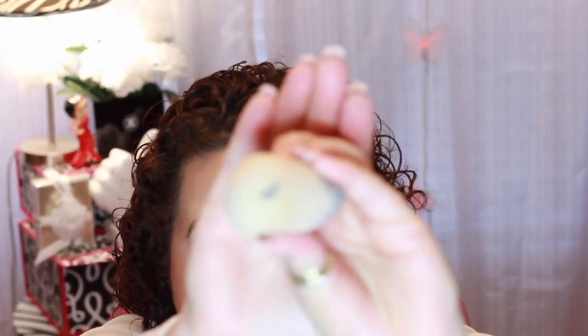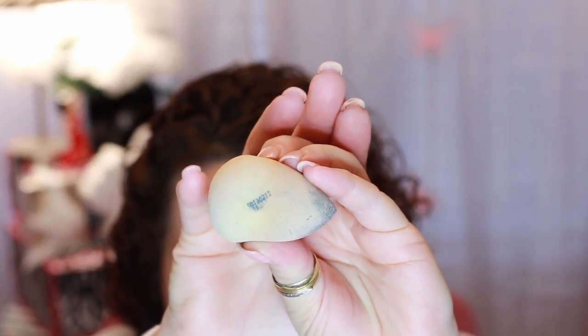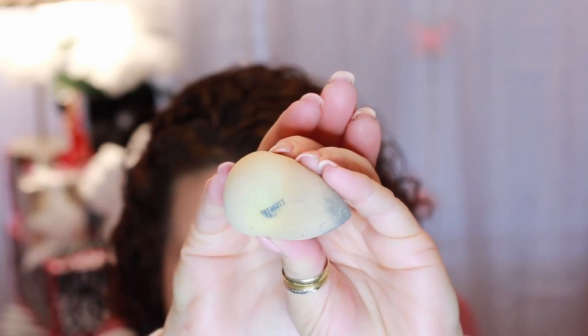I have a little sponge that I'm going to get rid of because it is seeing better days — it's starting to crack and peel. I don't know what brand this was; it was an off-brand. It was laying up against something and it imprinted on the sponge, so there are some numbers imprinted on it. It's done. I personally like the Real Techniques sponges the best.